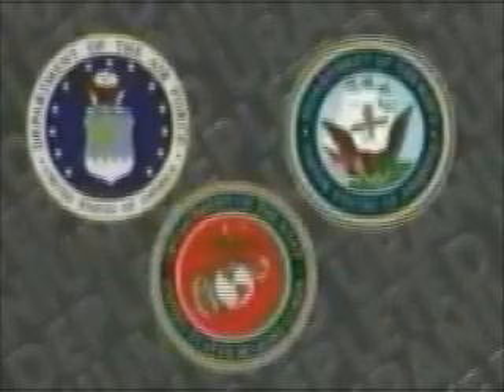The Army's M1A1 and M1A2 main battle tanks fire 120mm DU rounds. Older M1 tanks fire 105mm DU rounds. Army M2 and M3 Bradley fighting vehicles fire 25mm DU rounds. The Air Force, Marines, and Navy also use DU munitions.